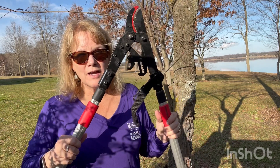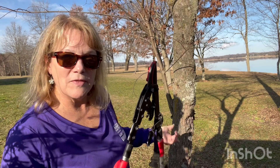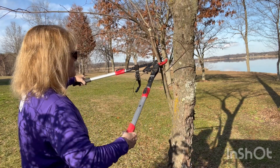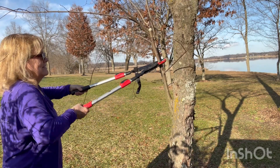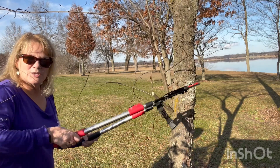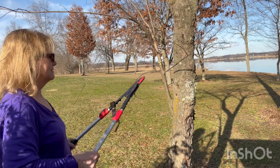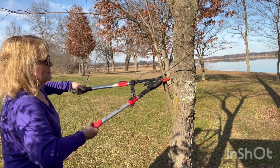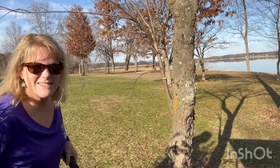So this ratcheting one that I use — I use this on bigger limbs that I can't get with the other pruner, and I'll show you how that works. Put it on, and then what you're going to do is hold with one end and go ahead and cut with the other end. So one is your moving arm, and this one's your stationary arm. Let's try that again. So I'm going to put it here. I'm going to move with this arm, and it really doesn't take any effort at all.